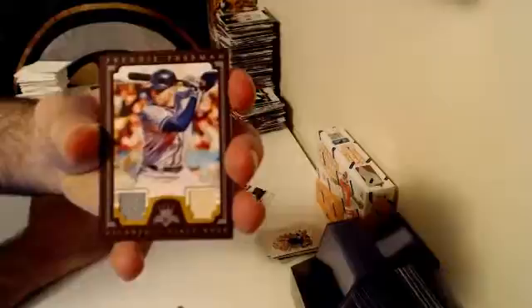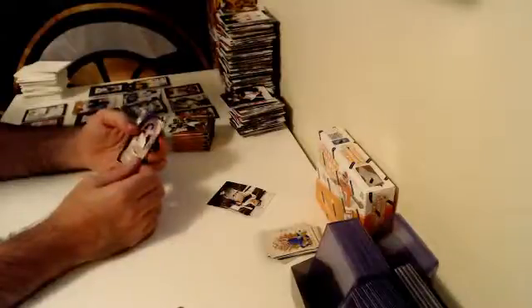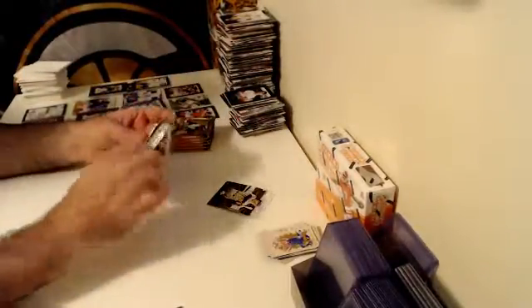You guys are all quality followers. Over to Atlanta — numbered out of 49, Framed Dual Relic, Freddie Freeman. Atlanta, the Braves. No Mets, no White Sox, no Indians. Numbered out of 99 Blue Frame Parallel — Bob Turley, New York.